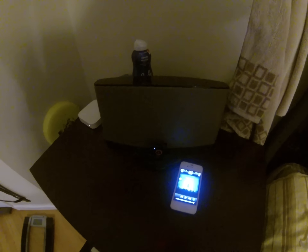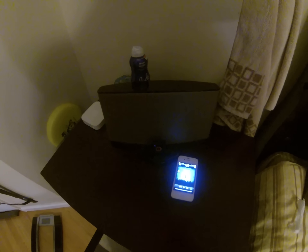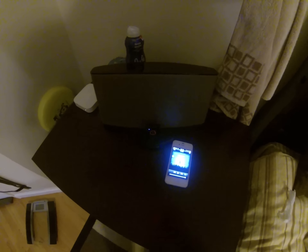So there you have it — that is the AORUS dock from Kickstarter from Touchcraft LLC.